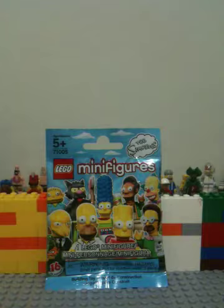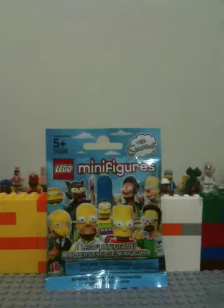Let's get to the opening. Got my scissors here. Here's the pack, the packaging — nice blue color. It's Series 9 Simpsons. You guys have probably seen the packaging, so let's cut this open.